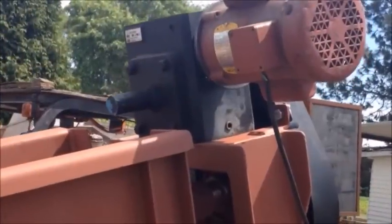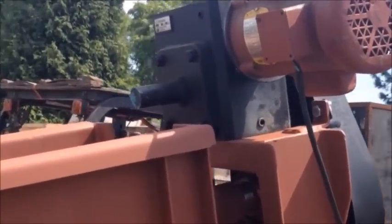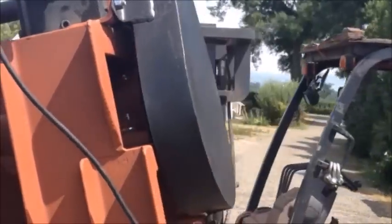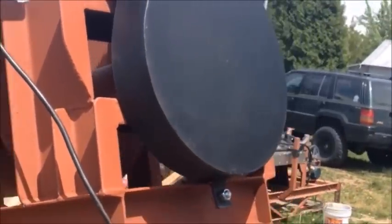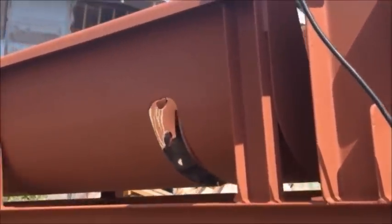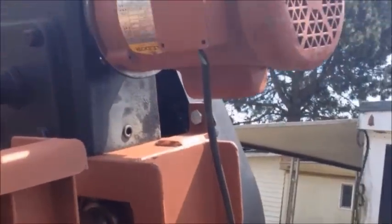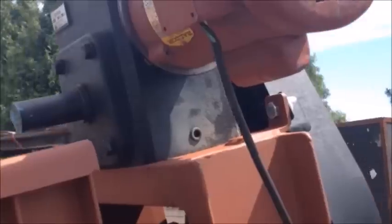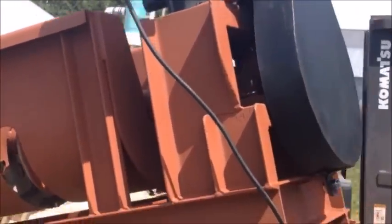This is the drive side of the classifier. We have a 60 to 1 gear box further reduced by a chain reduction, so the final RPM of the spiral is about 7 RPM. This is one of our tester motors — the final motor that goes to a client is a 2 horsepower 3 phase motor, which is plenty of power to turn this thing.